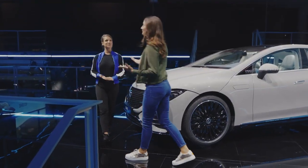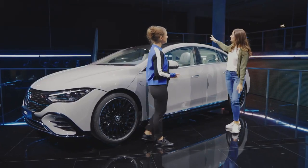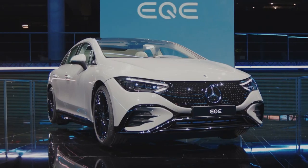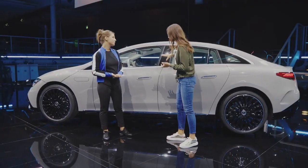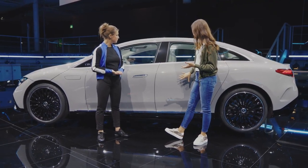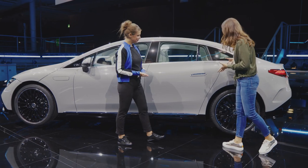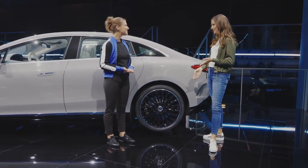When we move to the side of the car you can see beautifully the one bow design. It's one bow from front to rear as you can see here. Our designers have another approach which is called central purity. You can see that by the generously modeled surfaces, reduced joints and also seamless transitions. Another highlight standing here at the side of the car are the 21 inch wheels.